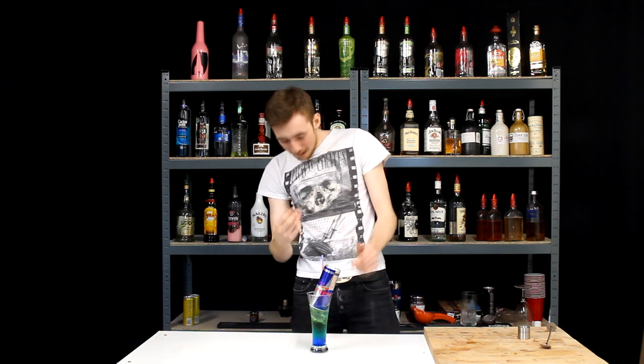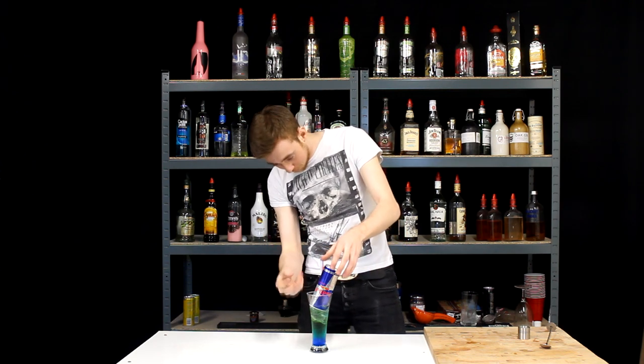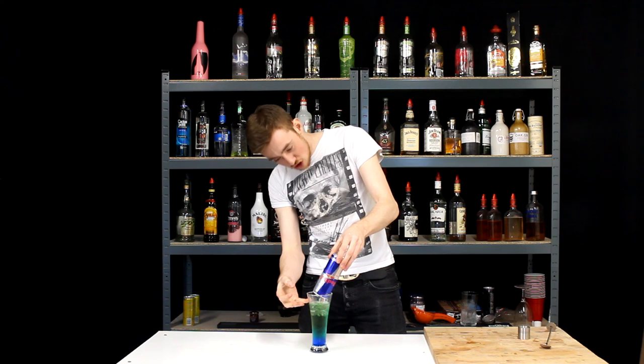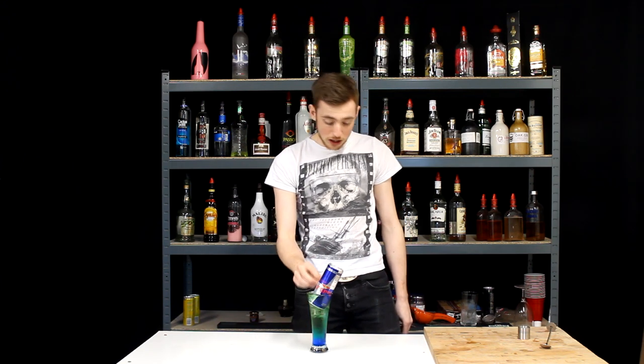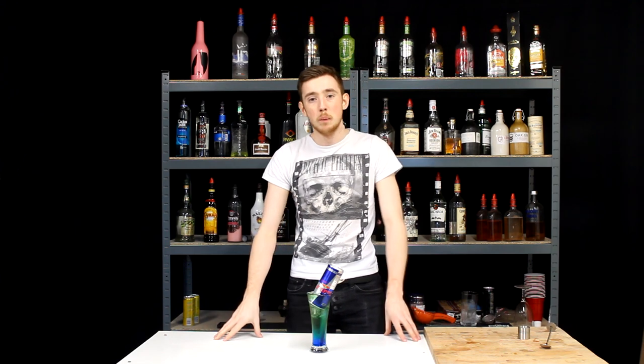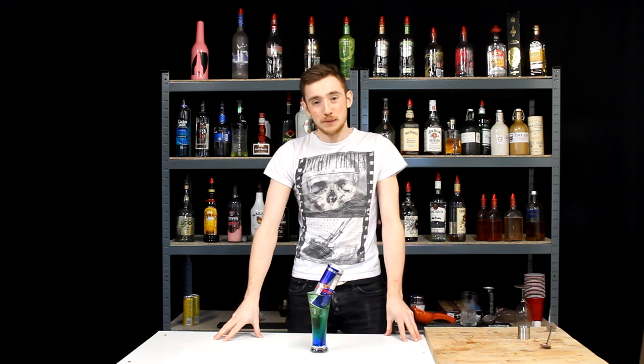The best thing is as well, as you drink and the can sort of gets to that level, it's just going to refill itself again and again. So this is a really nice drink. If you do try this at home for St. Patrick's Day, please make sure you drink responsibly.